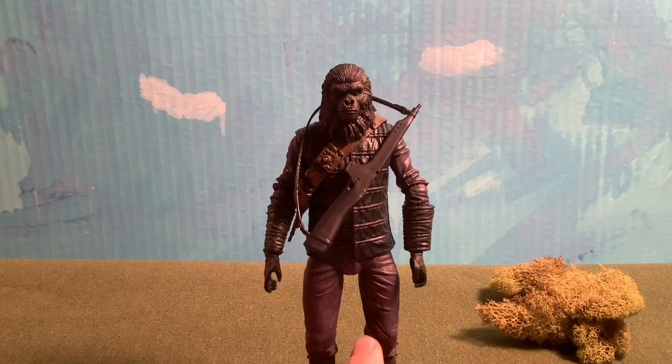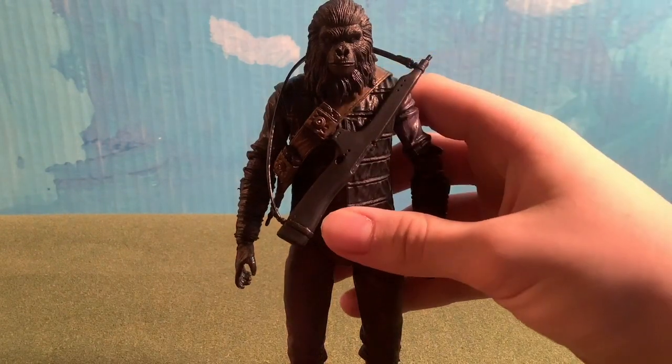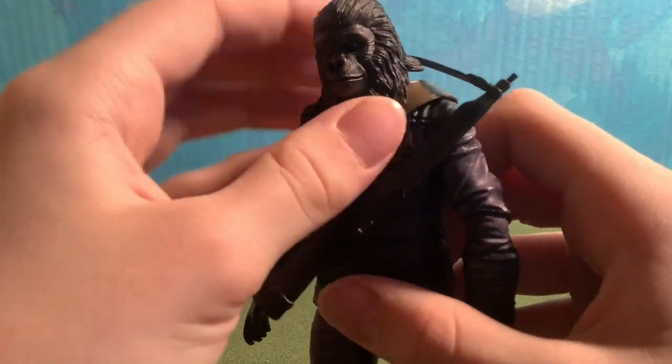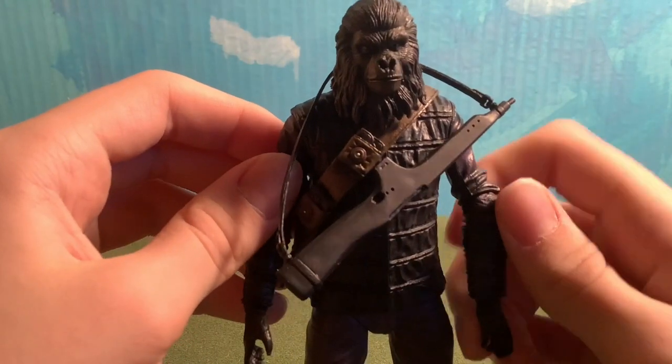We're reviewing one of the two figures I got for my birthday. Let's start with the detail, which is my favorite thing about this figure. The detail is the best — not because of the costume the figure is wearing, but rather the facial detail. It captures the exact kind of expressions the apes would make in the original movies.